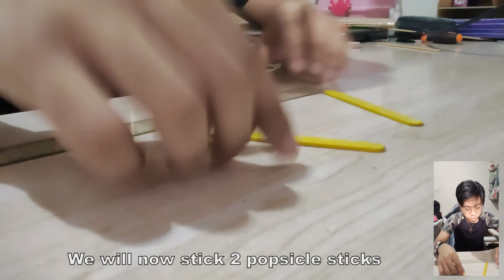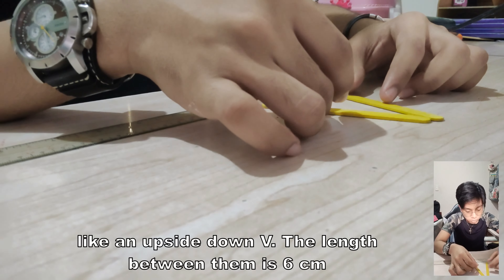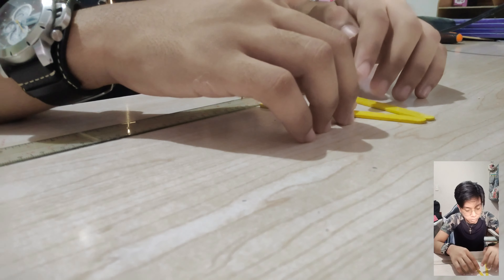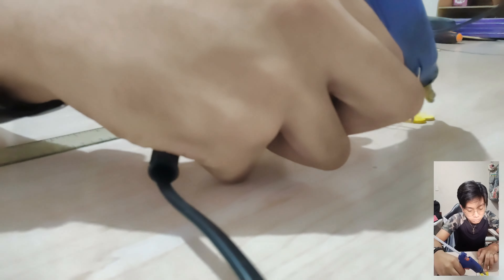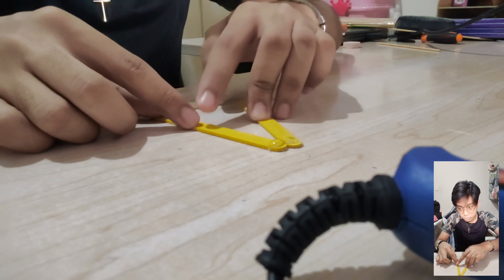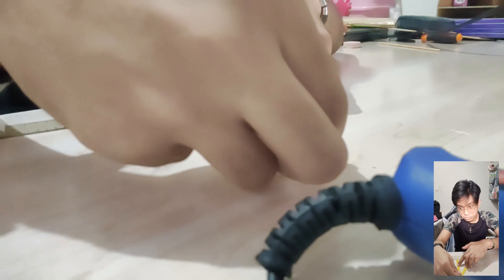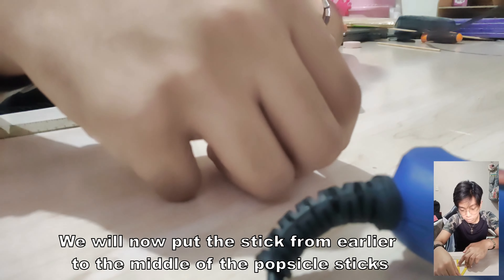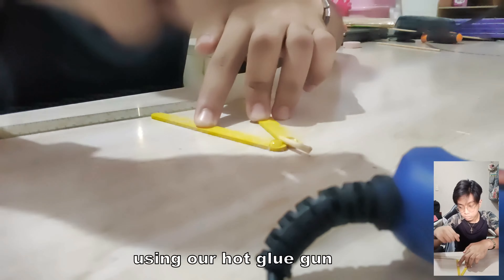We will now stick two popsicle sticks like an upside down V. The length between them is 6 centimeters. We will then put the stick from earlier in the middle of the popsicle sticks using our hot glue gun.